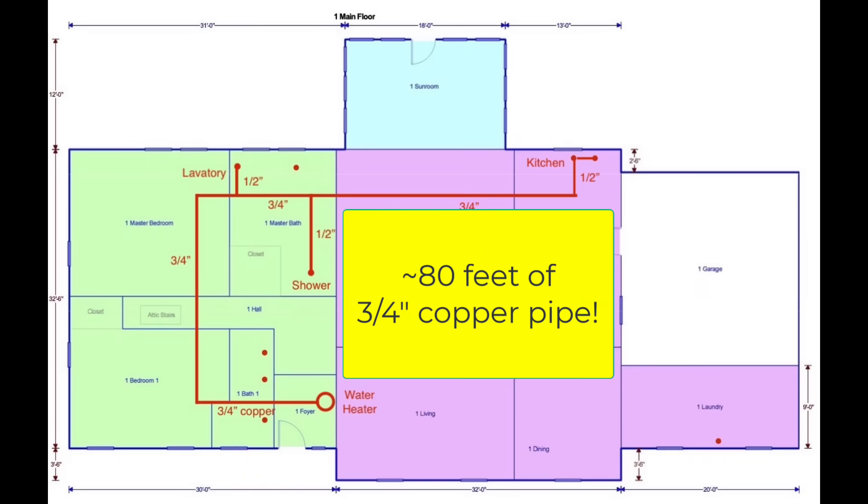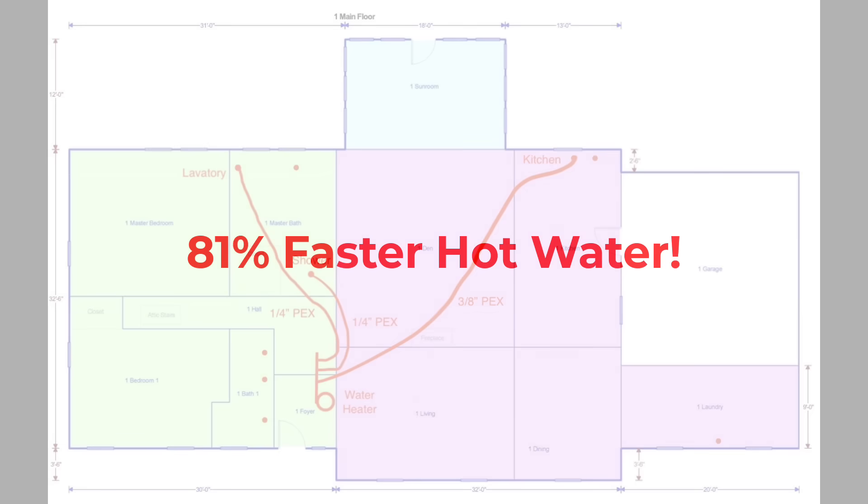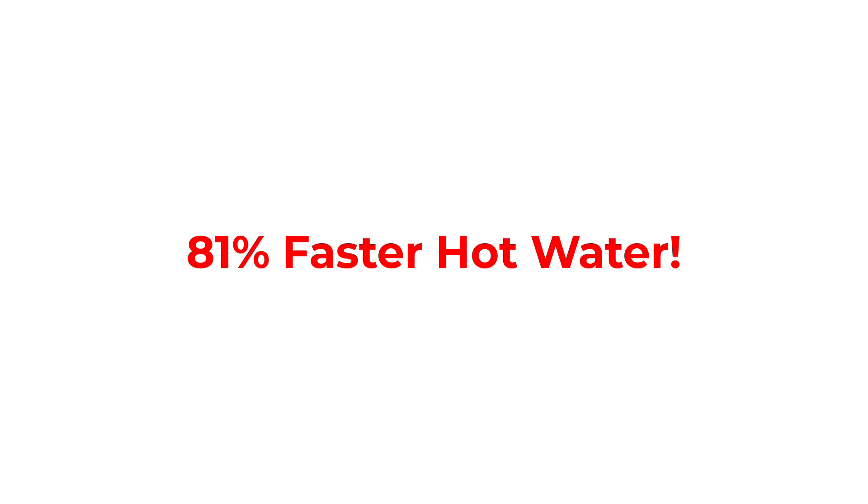Here are the results. For the kitchen, I was able to reduce the length of the run from 80 feet to about 36 feet by going directly from the water heater over to the kitchen instead of all the way around the house. I was able to reduce the hot water wait time by 81 percent — from about two minutes and 40 seconds down to about 30 seconds. That's a huge reduction in wait time.